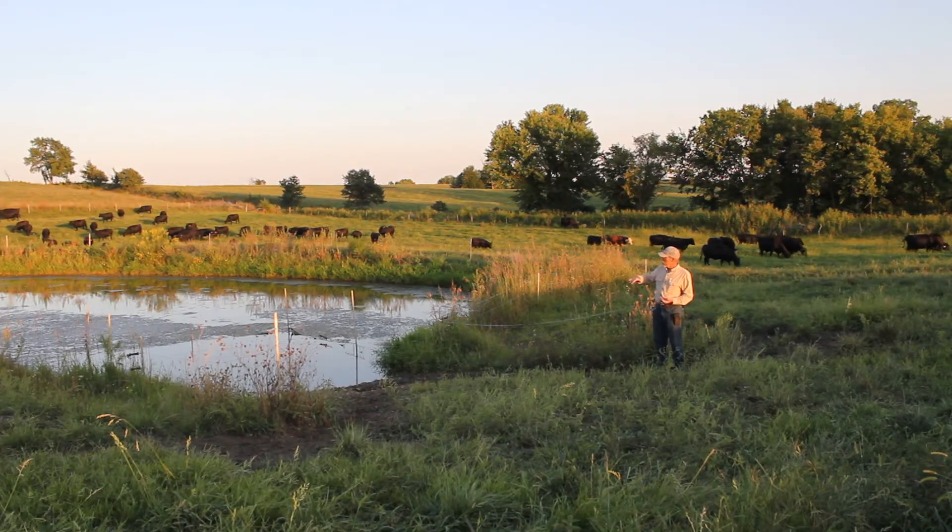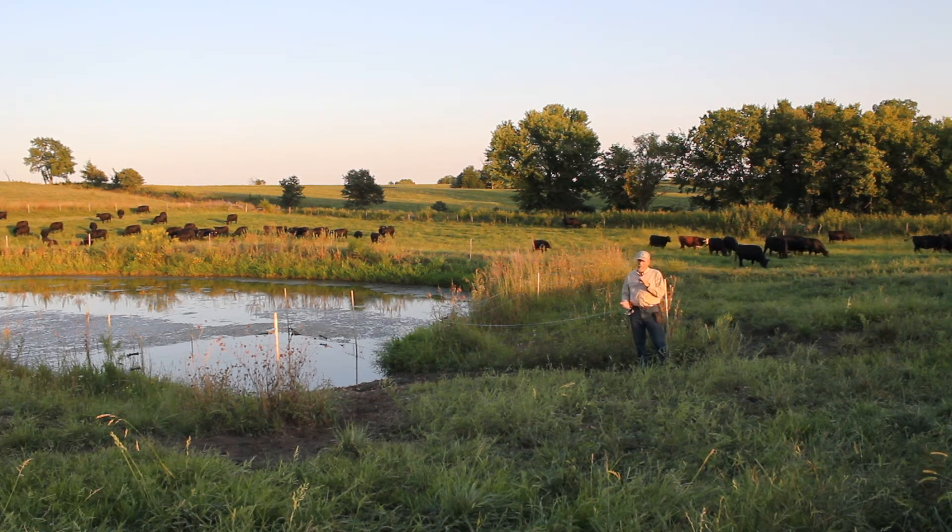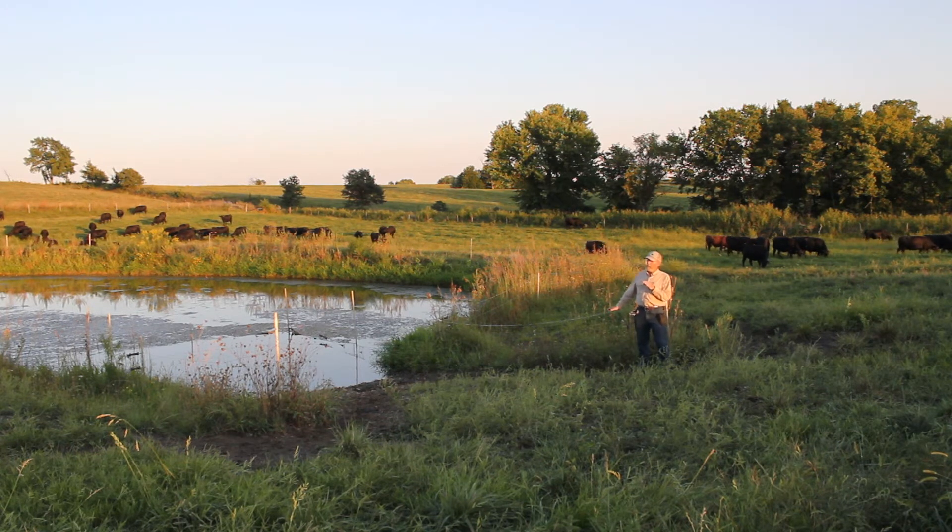As the water level in the pond goes down, the water will recede on this ramp, but the cattle still have access to plenty of water. The rock is about a foot deep — in this case a little deeper — and it's laying on an eight-inch non-woven landscape fabric. The first six inches of rock is about four-inch rock, and the upper level is about two-inch rock.